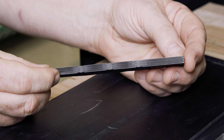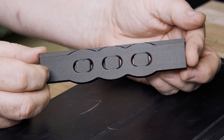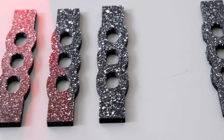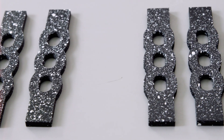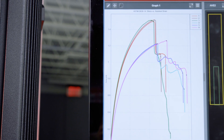Additively manufactured specimens can show more variability in results than parts manufactured with more traditional methods, especially during the design process. This is why it's imperative to have a large sample size to ensure the results are a good representation of the entire lot or batch.